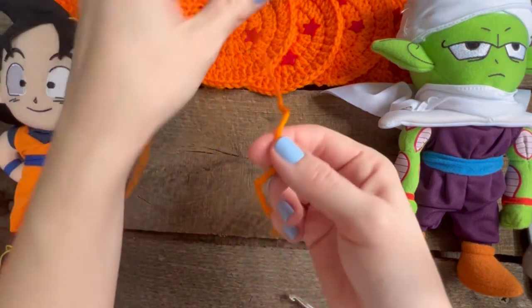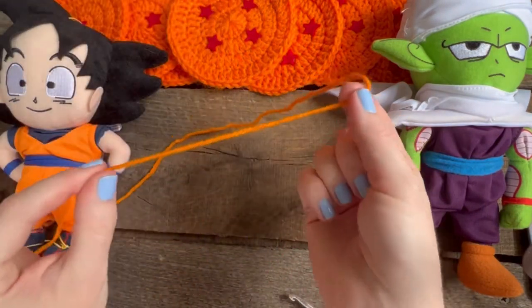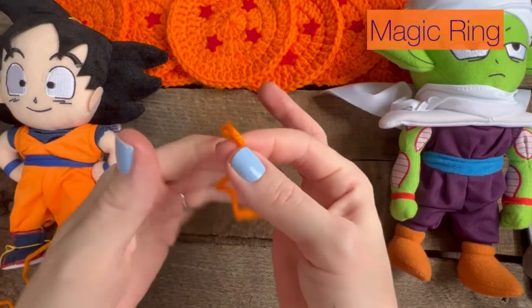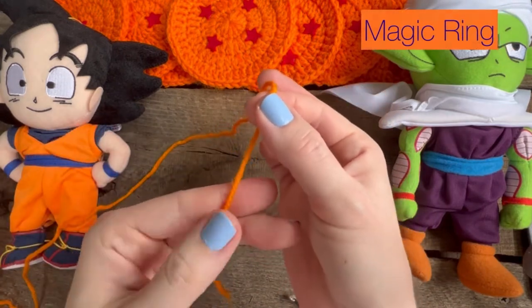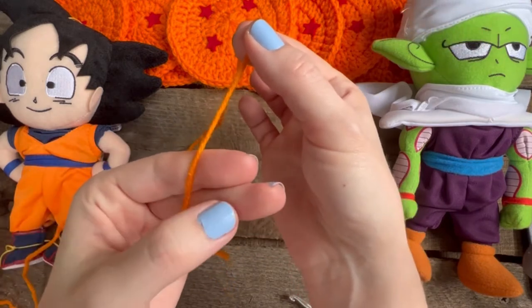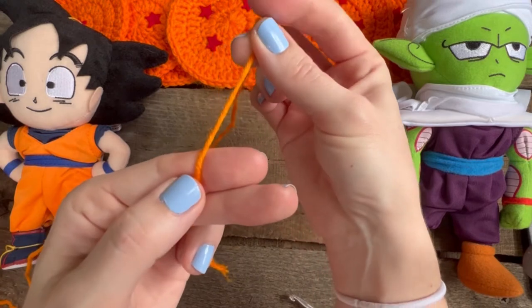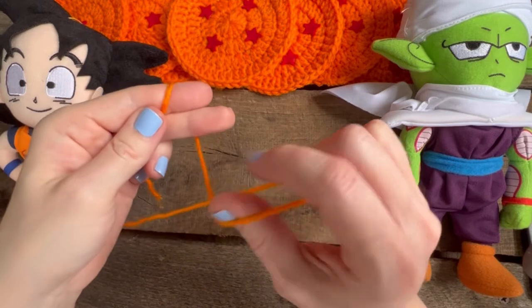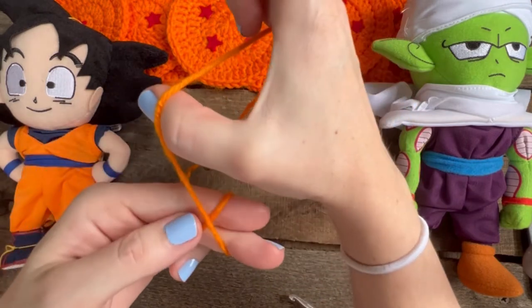So Goku and Piccolo are going to hang out with us in this video. Give yourself about four or five inches. You're going to make a magic ring. To do that, lay the yarn over your pointer and middle finger and hold it down with your thumb, then wrap the yarn around one time and cross over.